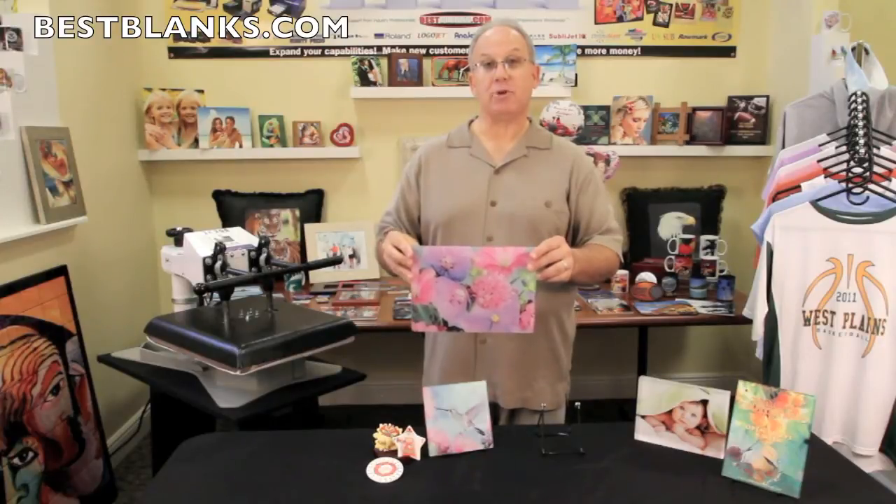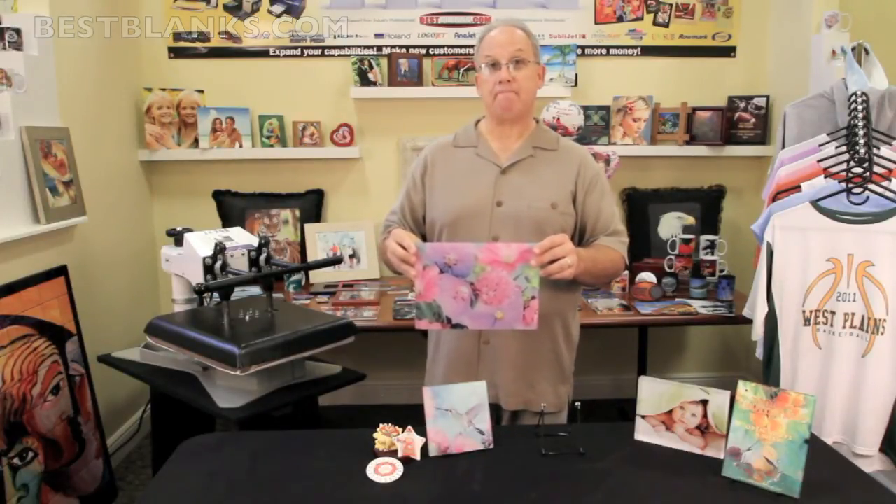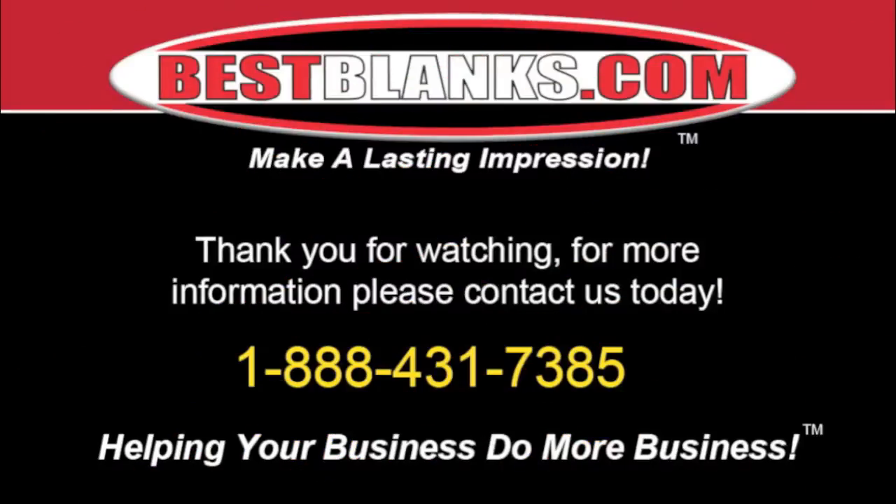And that wraps up our demonstration. Call us or visit our website and order yours today. Thank you for watching. For more information, please contact us today.